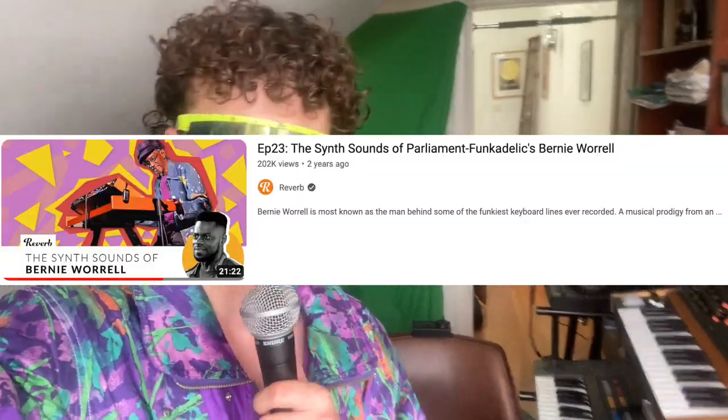Number one: Flashlight by Parliament. There's a little bit of controversy about this specific bass patch — actually that's a lie, there's not much controversy, but I think there should be. The only real source that exists right now is a Reverb video called something like the synth sounds of Parliament-Funkadelic, or the synth sounds of Bernie Worrell. Anyway, they go into the Flashlight patch and seem to think it's two saw waves stacked on each other, which is really shocking to me because it just sounds like such a square wave sound. So what I've done is stack two square waves on each other, which sounds a lot more like the real thing.